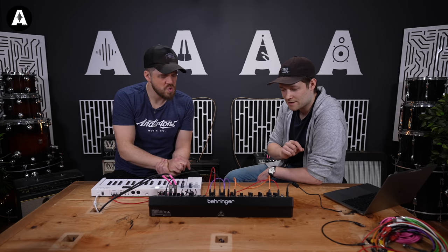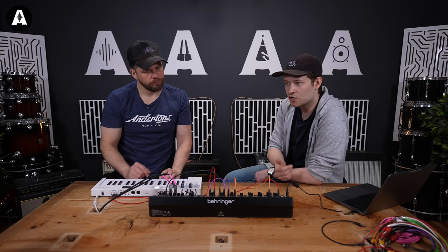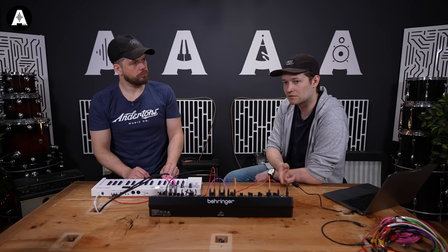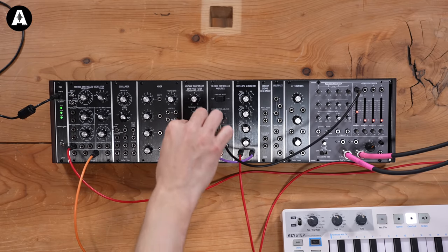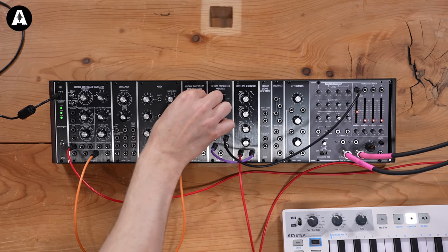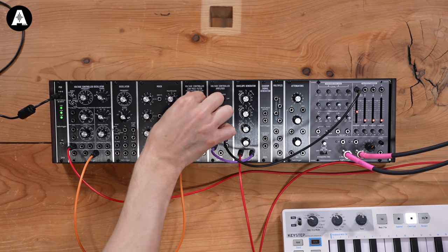And that's just a plain Jane filter. The great thing we've got will be regeneration — also known as Q, resonance, peak. They all mean the same. A famous characteristic of this one. A bit of low end gone as you crank the resonance.